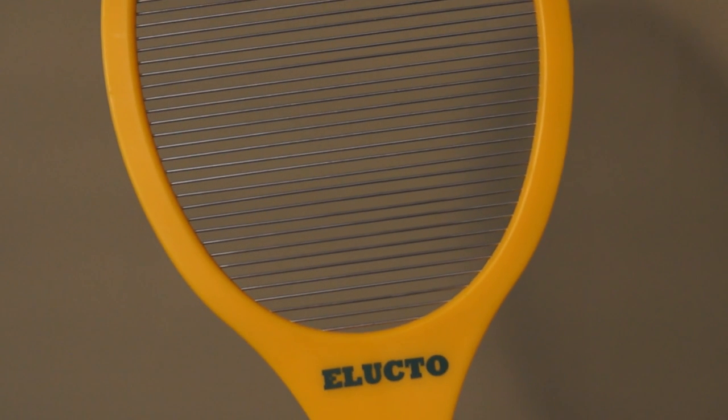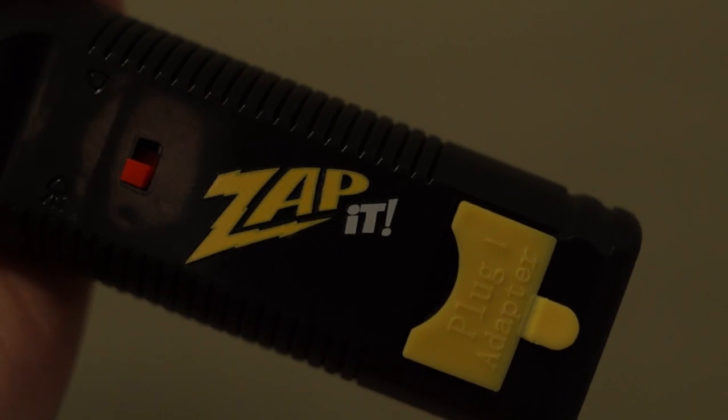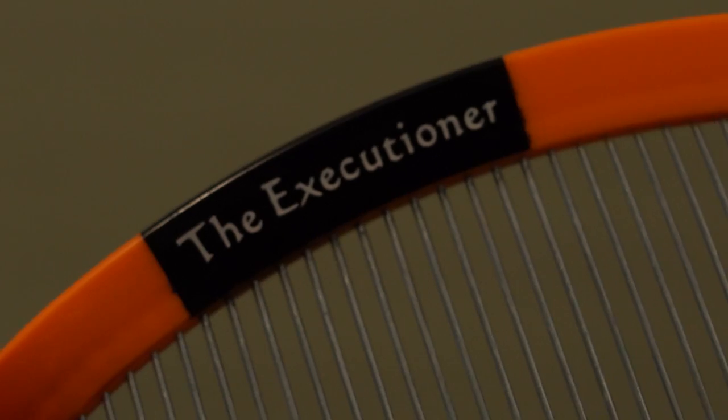Hey guys, welcome to another episode of Mousetrap Genius. Today we're going to be looking at three of the top electric fly swatters: the Elucto, the Zap-it, and the Executioner. We're going to be testing all three of these out in the field on real insects and then helping you decide which one is right for you.